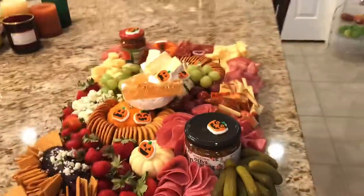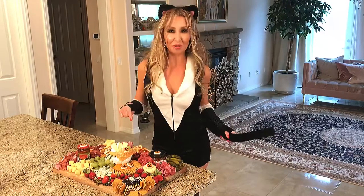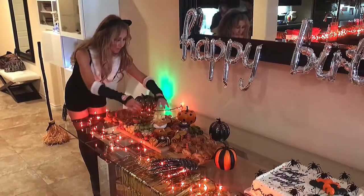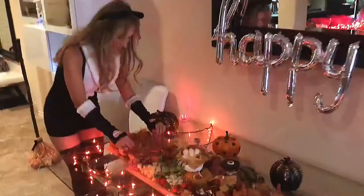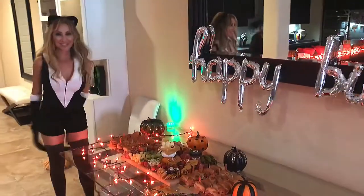We're gonna enjoy, we're gonna dance, we're gonna celebrate Halloween! Let's destroy this cheese board together! Setting this up at the party — look at this amazing spread! In addition to the cheese board, I also made these great little croissant sandwiches with ham and pepper jack cheese on top of raspberry jam. Time to party!